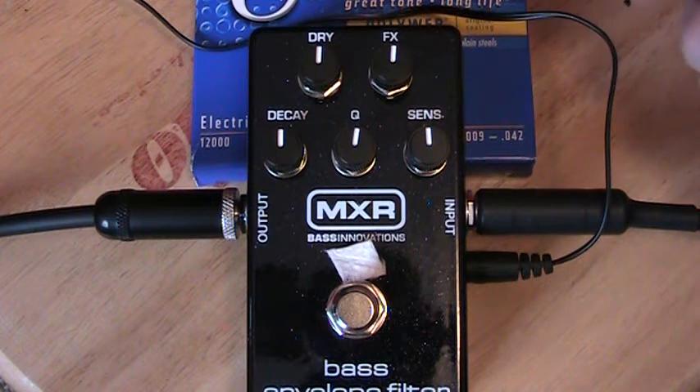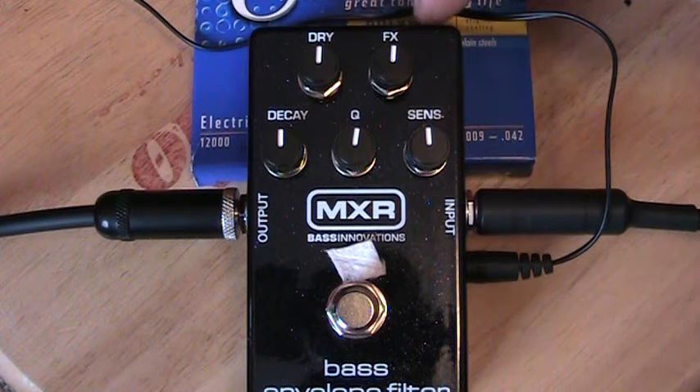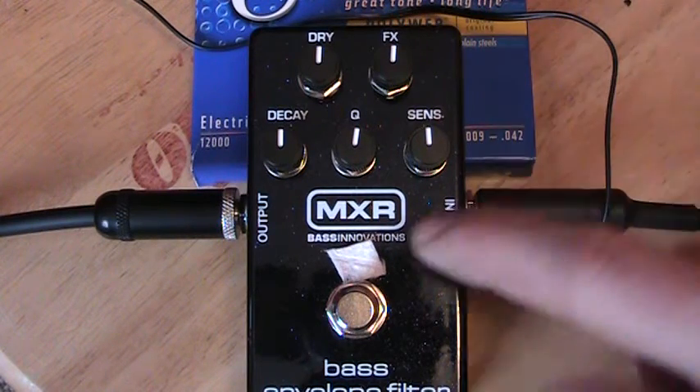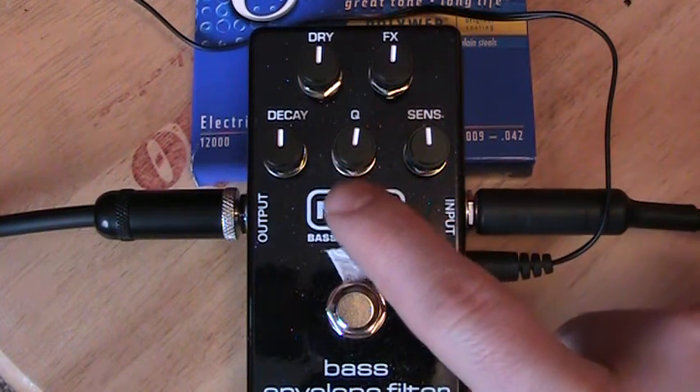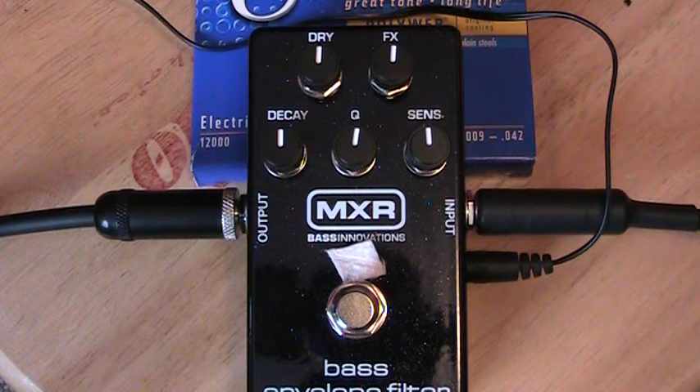Right now I've got everything set at 12 o'clock. Our dry is our unaffected signal. Our effects is obviously the affected signal. Our sensitivity is how hard you need to pluck your strings in order to activate the filter. The cue is the intensity of the filter, and the decay chooses the stop frequency of the decay for the envelope.